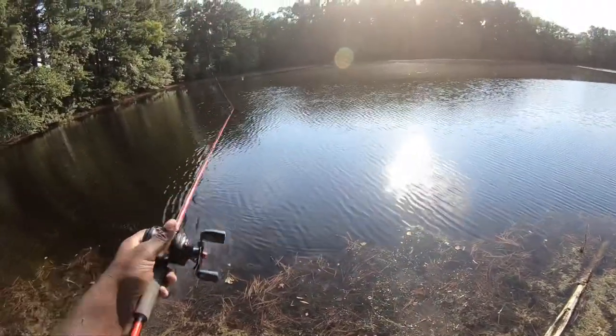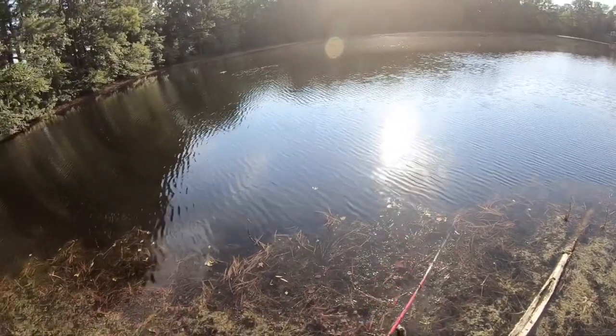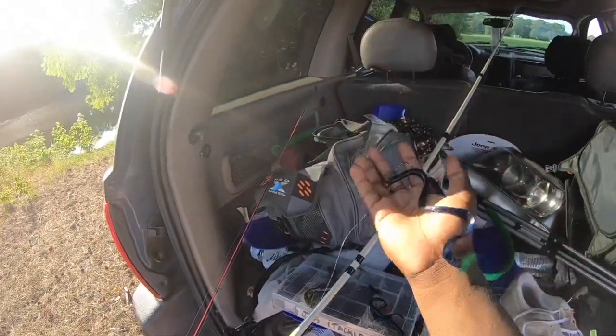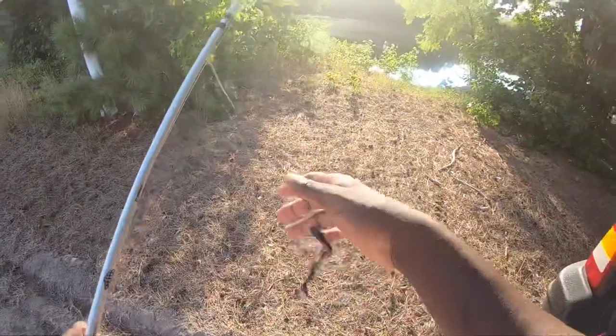He was bigger — I seen him come out of the water, literally come out the water. Yeah, they are aggressive in here. The bass literally came out of the water for this popper. Alright guys, I'm gonna try something new — it's more like a 10-inch worm with a ribbon tail at the end, so let's try that out.